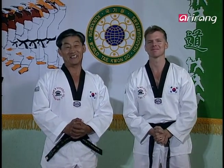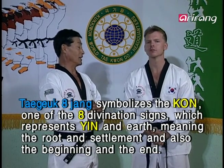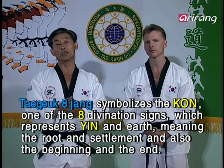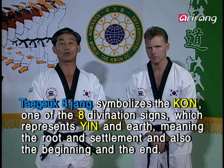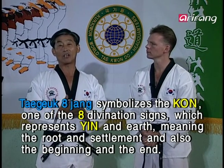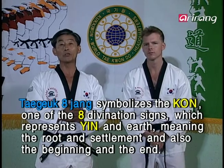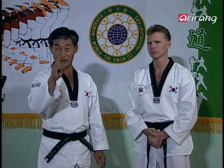Well, the eighth pattern stands for Kwon, one of the eight divination signs. And Kwon, of course, represents Yen, or the earth. It also means roots or stability, and then again, it can also mean a beginning or the end. I hope every one of you keeps this basic philosophy in mind and practice Taekwondo hard.